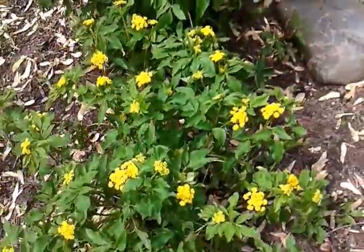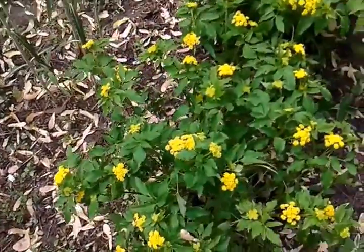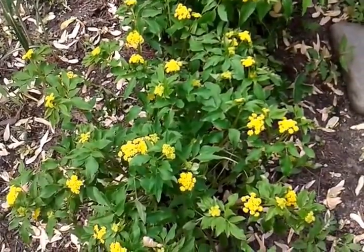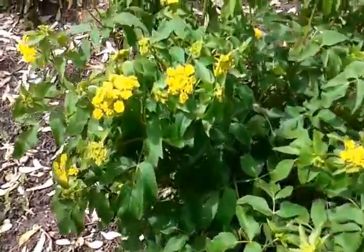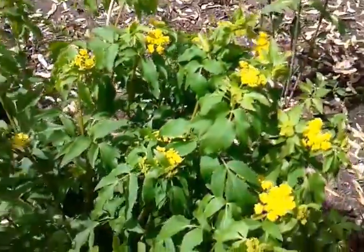I have seen them get up to like four or four and a half feet tall. These ones are kind of short. It's a host plant for the black swallowtail butterfly, and mining bees will use it also. So again, this is Golden Alexander's.